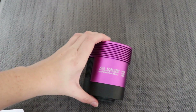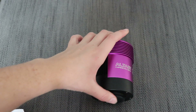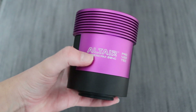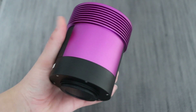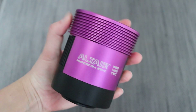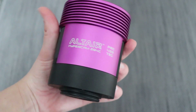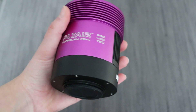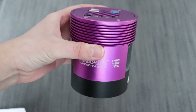This is the Altair Hypercam 294C Pro TEC camera. As usual it comes in that lovely purple finish — some people love it, some people hate it, I'm in the former camp. With the nice Altair font laser-etched on, it's quite a big unit. It fills the hand and I haven't got small hands — it's just quite a big camera. It is a one-shot color camera and doesn't come in a mono flavor.